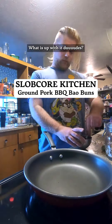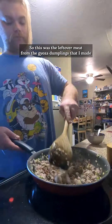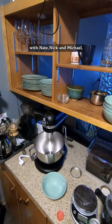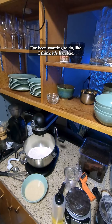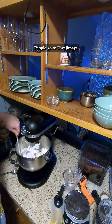What is up, dudes! So this was the leftover meat from the gyoza dumplings that I made with Nate, Nick, and Michael, and I decided I would do a little bao dough. I've been wanting to do like hand bao — Wajimaya, heads where you at — Portland area people, go to Wajimaya.